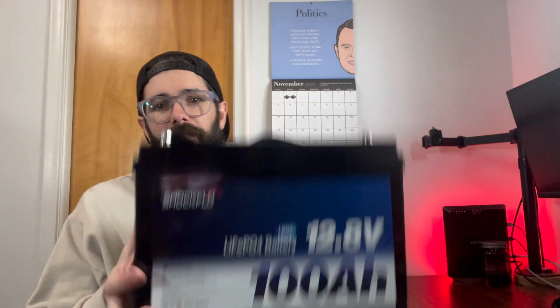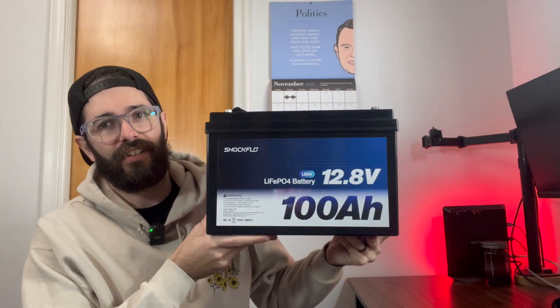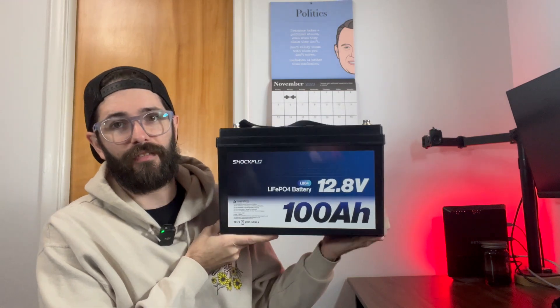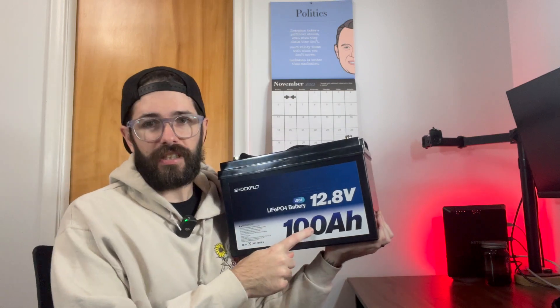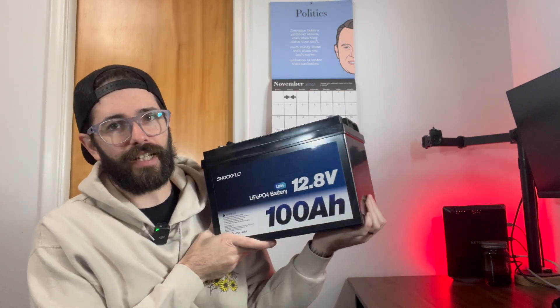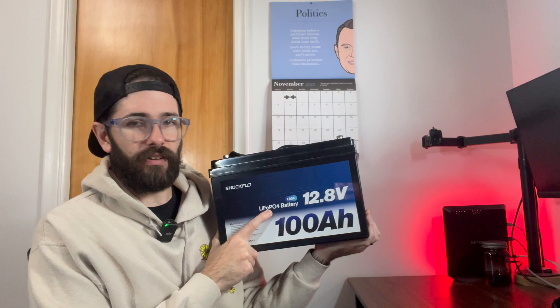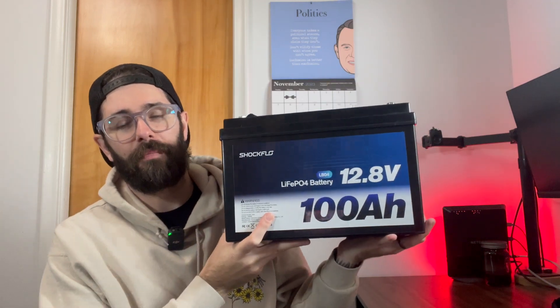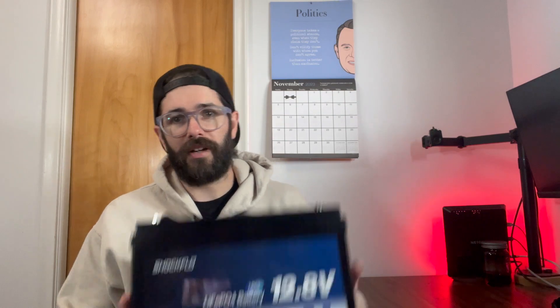Hey guys, my name is Jeremy. Today I want to talk about this battery that was sent over to me — it's a battery you would use for a solar system, which I have out in my garage. As you can see, this is a 100 amp hour LiFePO4 lithium battery. It is nice and light; there is still a decent amount of weight to it, but I have a lead acid battery that probably weighs twice as much — about 80 pounds.